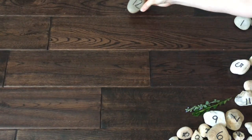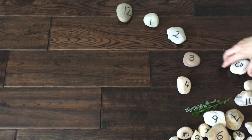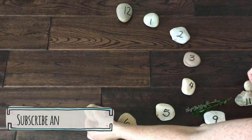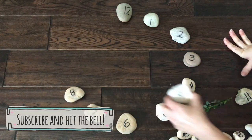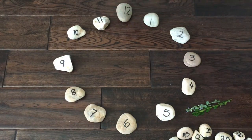Each number shows an hour of the day. Traditional analog clocks show 12 hours. The hands go around twice per day — once in the a.m., the night or morning, and once in the p.m., the afternoon or evening.